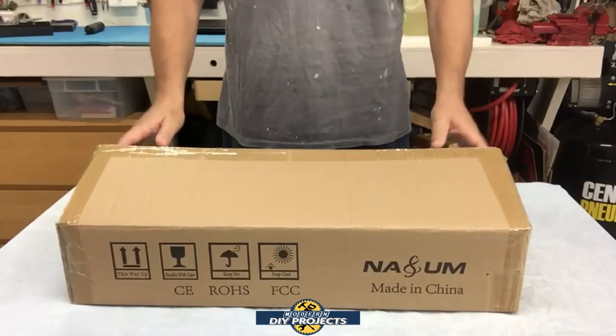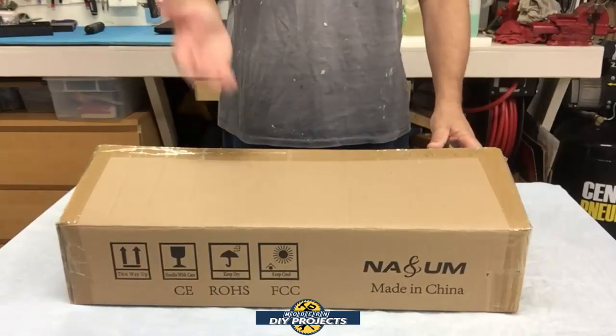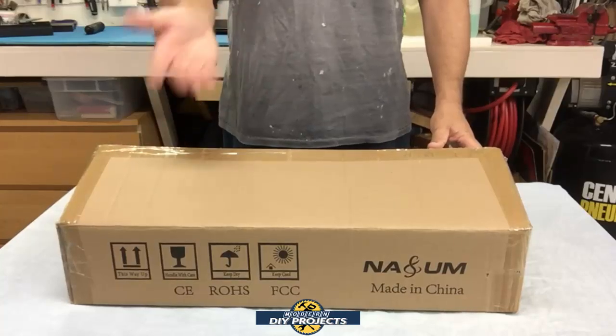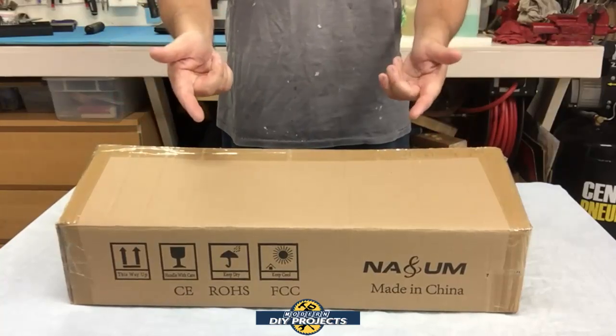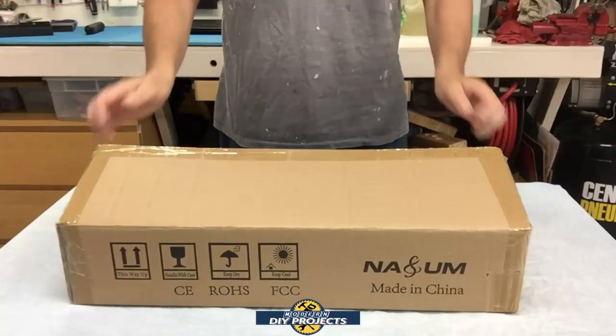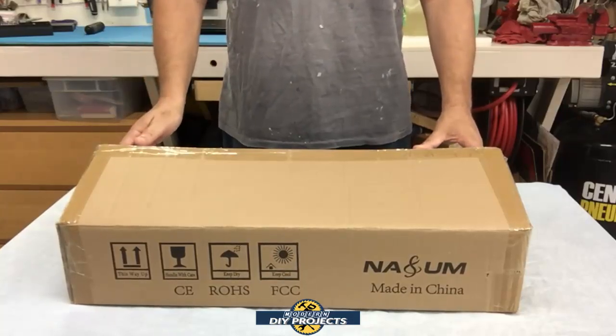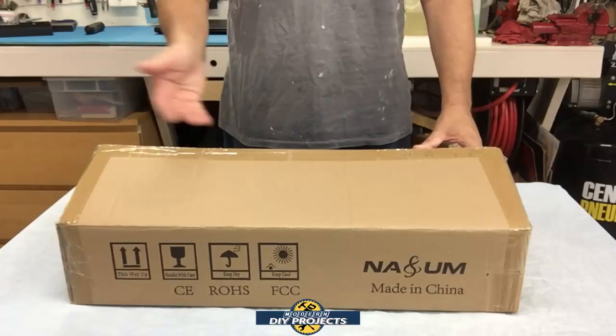Hello everyone and welcome! Have you ever wanted to do some precision cutting or engrave something fancy on wood, metal, or plastic but didn't have an easy way to do it? Well today we're going to be looking at an affordable and easy to use laser engraver and CNC machine.